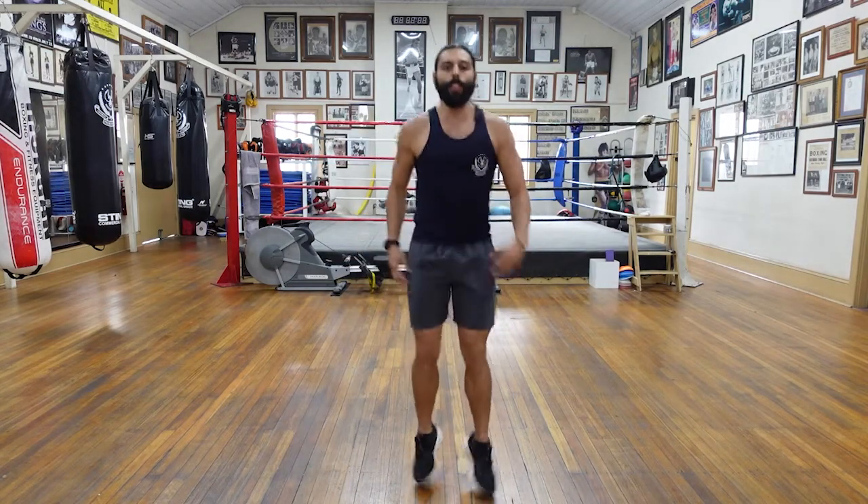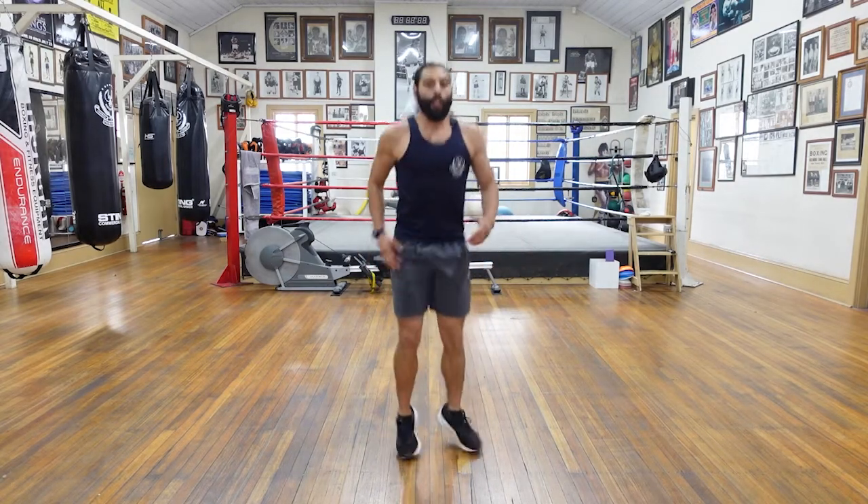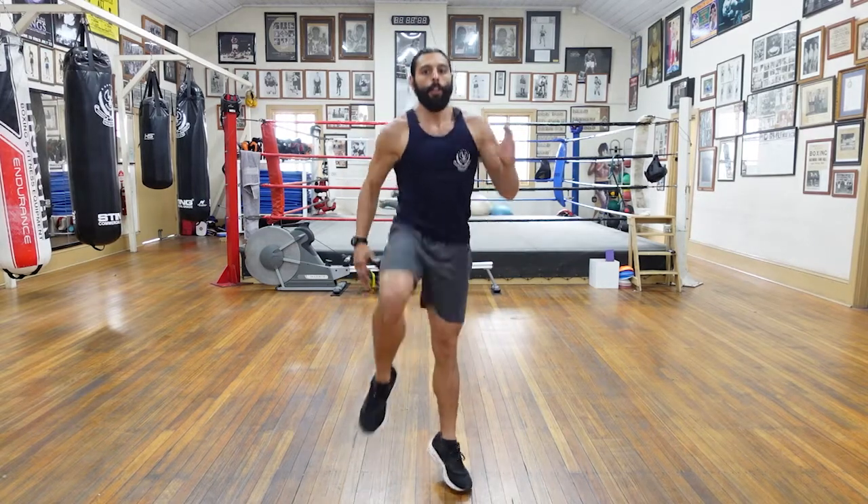Let's go back to that bounce again. Nice. All right. We're going to go high knees. But watch — you're going to go hop, hop, hop, hop.